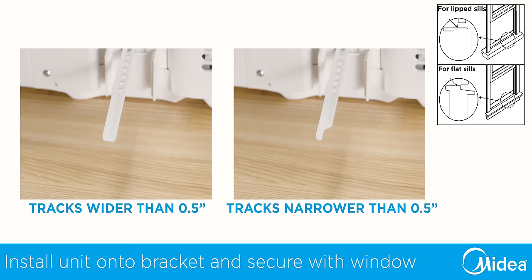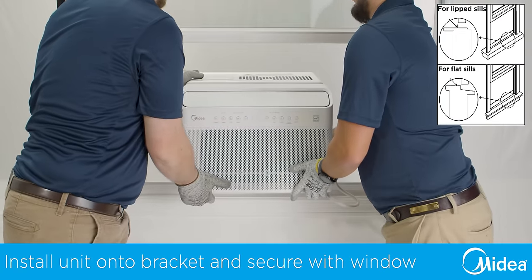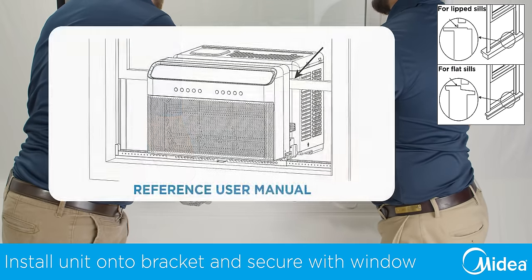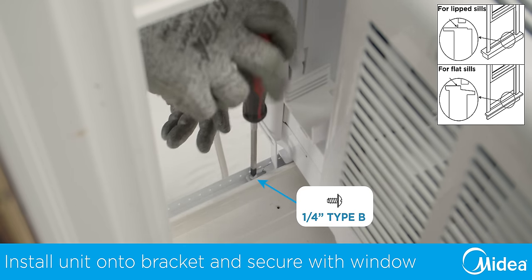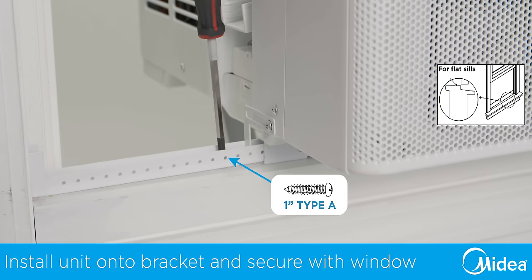Before installing the air conditioner, double check that you have the proper orientation of the anti-tip brackets. With the window fully opened, place the Medea U-shaped air conditioner on the support bracket, ensuring the channels on the bottom of the air conditioner align with the bracket. While keeping a hand on the air conditioner, partially close the window into the U-shaped slot to help align the unit with the window. Next, install the left and right open window brackets using the provided type B screws. For installations where the bracket sits on the window sill, use the provided one inch type A screw to secure the bracket to your window sill.